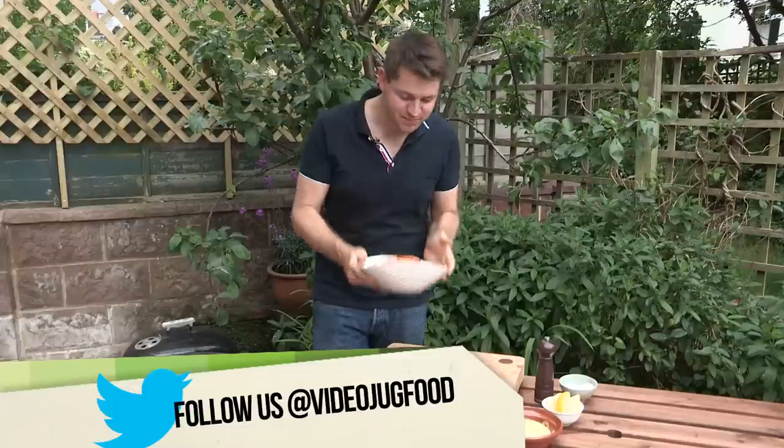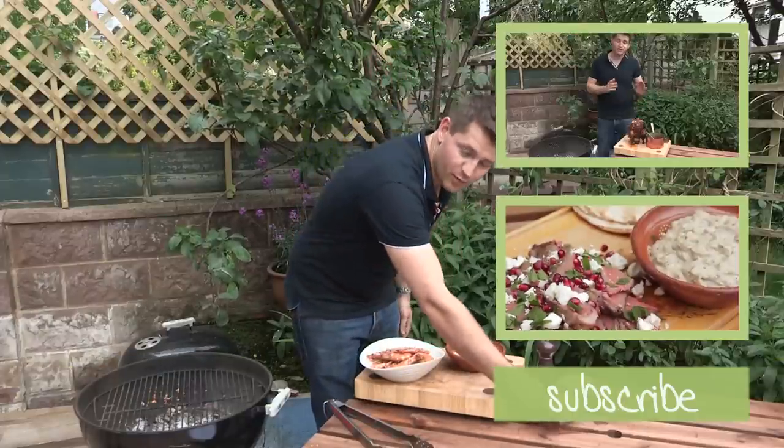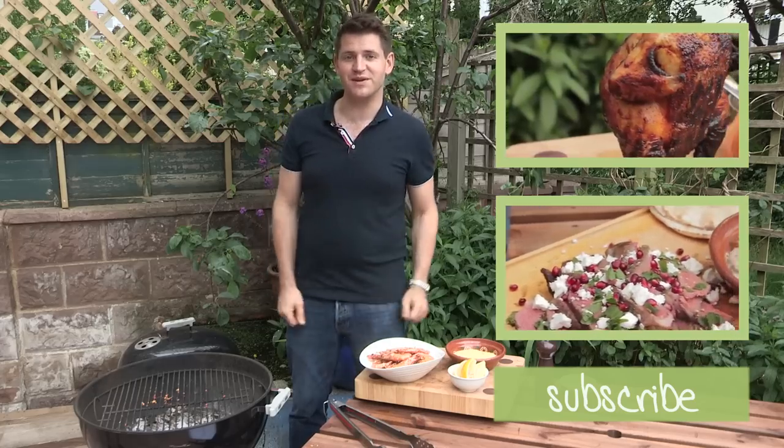And there we have it — it's as simple as that. Spicy barbecue prawns with aioli, just serve them with a wedge of lemon. Guaranteed to impress and absolutely delicious. If you've enjoyed this video, I look forward to seeing you back by the barbecue again soon.